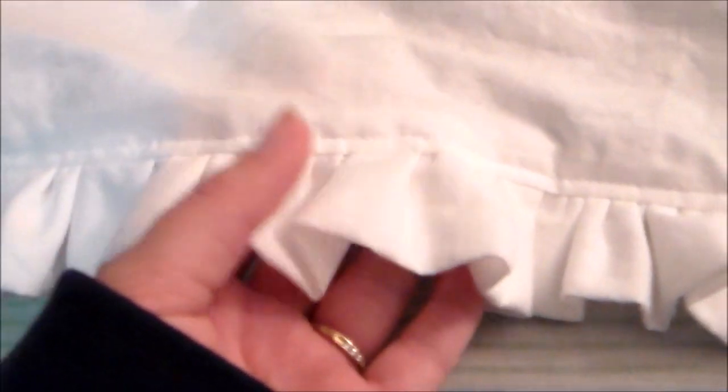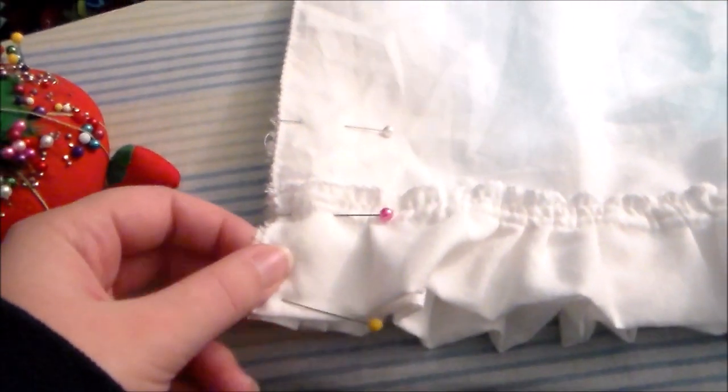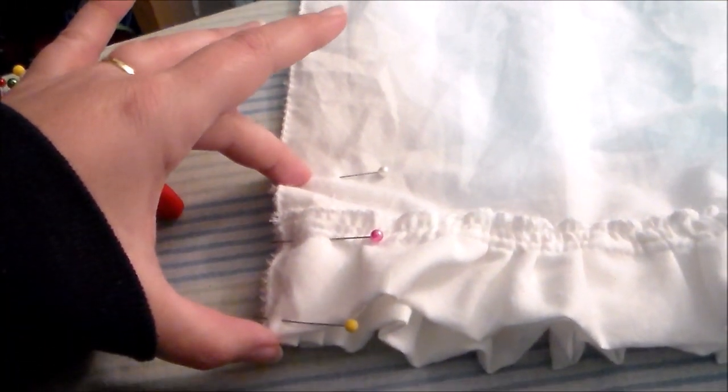Gather the ruffle and sew it to the bottom of the base petticoat. Fold the petticoat in half putting right sides together and sew it together along the side, but only partially so that there's room to access the zipper.